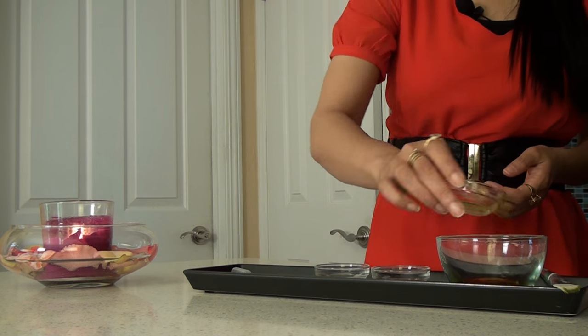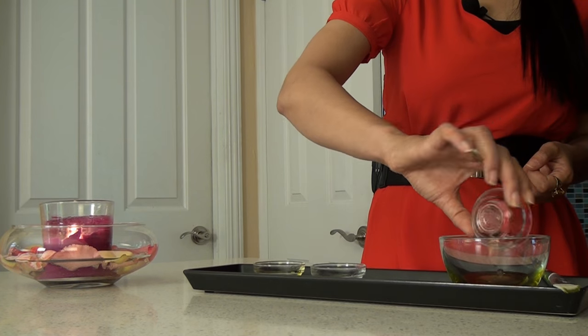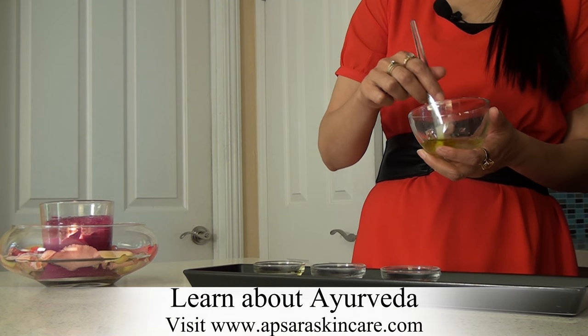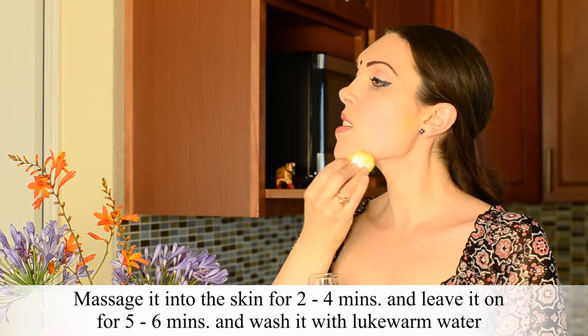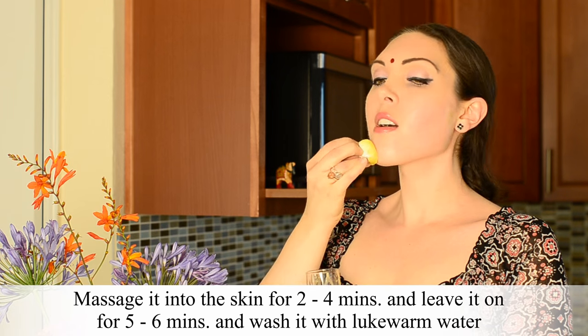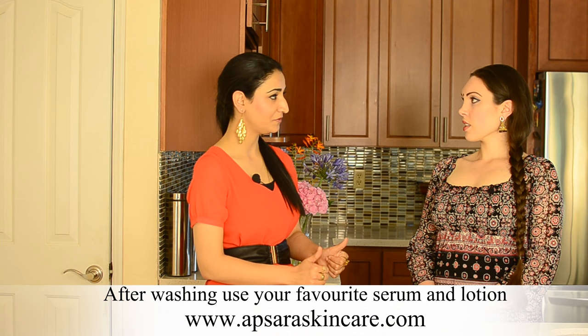Let's get started. One teaspoonful of jojoba oil, one teaspoonful of castor oil, and one teaspoonful of lemon juice — as simple as that. Agitate the mix to get the lemon juice and the oils as uniformly combined as possible. You have a liquid mask right here. With your finger or a cotton ball, dab it all over your skin and massage for two to three minutes — even four minutes is fine. Leave it on for another five or six minutes, then wash your skin and follow with your serum and lotion. If you do it twice a week, this is a wonderful deep cleansing recipe.